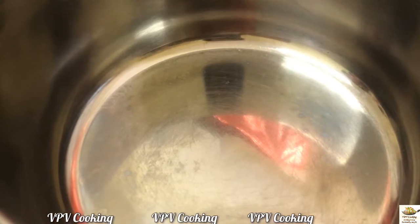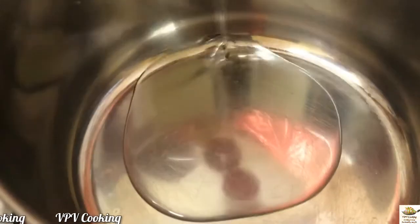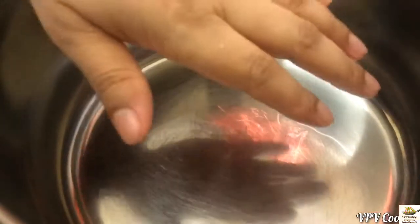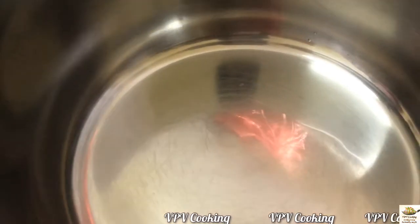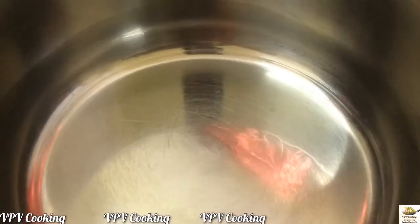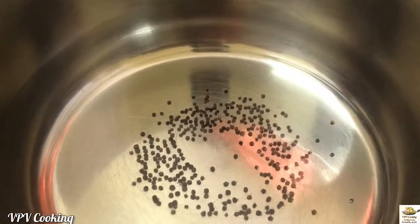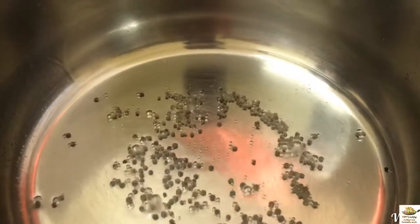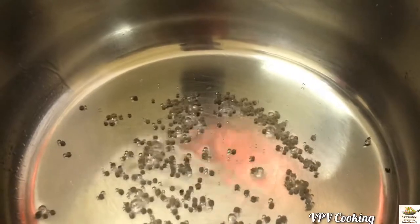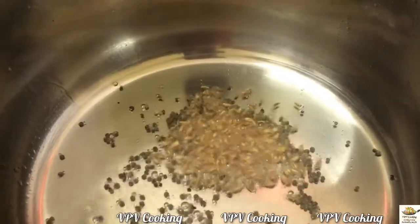The dal has been cooked well. Now let's begin preparing the curry. Add some oil — this is the first tadka or tempering we are going to do now. Let the oil get heated. Now I am going to add in the mustard seeds, let it crackle. The mustard seeds have crackled well. Now let me add in the cumin seeds, let it sizzle. Now add in the green chillies — be careful.